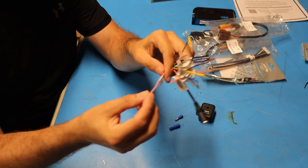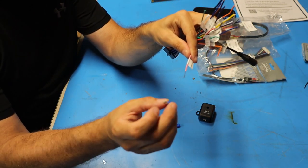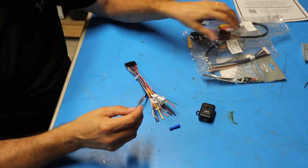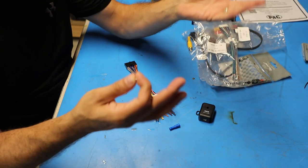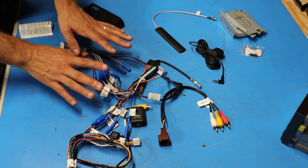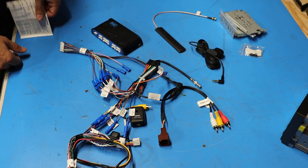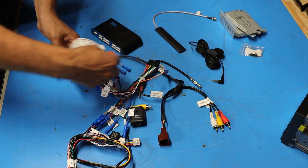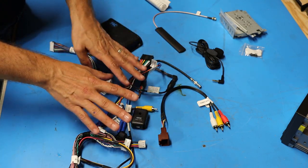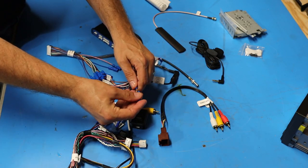I'm going to remove the pre-stripped ends from each wire and crimp one of my terminals onto each one. I'll put all the males on the Atoto side and all the females on the PAC side. To figure out where everything needed to go I used the instructions from the PAC kit and cross-referenced them to the wiring chart wrapped around the Atoto harness. Because this is a universal kit I have a few spare wires not used with my vehicle, so those are capped off to prevent any shorting issues.